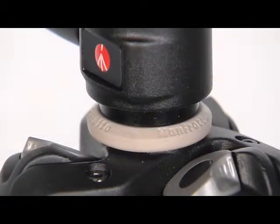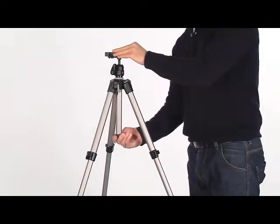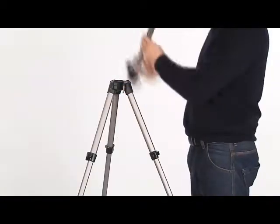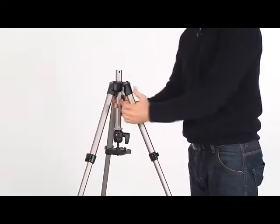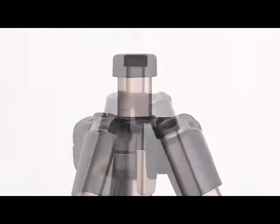In case you need to shoot from ground level, the central column can be inverted. Remove the rubber cap, flip the lever and remove the column by pulling it upward out of the shoulder of the tripod. Invert the column and insert it in the shoulder from below, close the lever and replace the rubber cap.